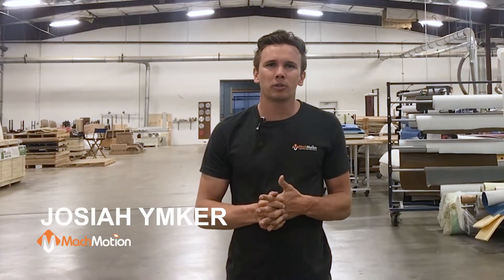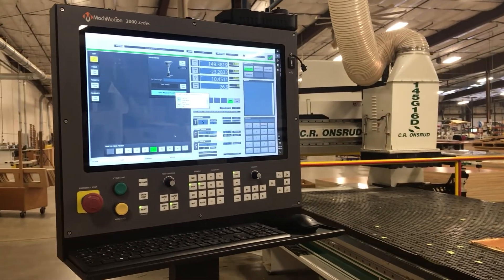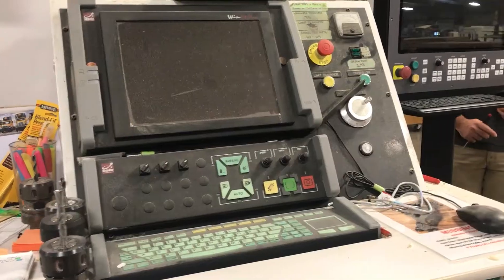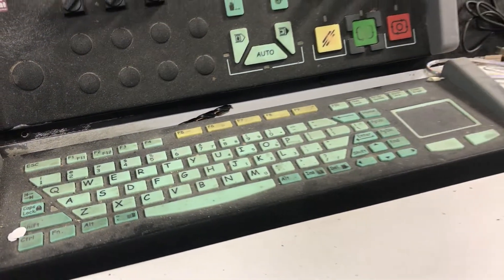Hi everyone, it's Josiah with MockMotion. I'm out here in Bassett, Virginia at SleepSafe and we are retrofitting their CR Onsred Panel Pro. In this case their control had died. They were suffering from different faults that they couldn't clear, so the machine was dead in the water.